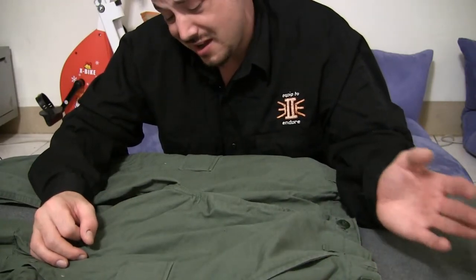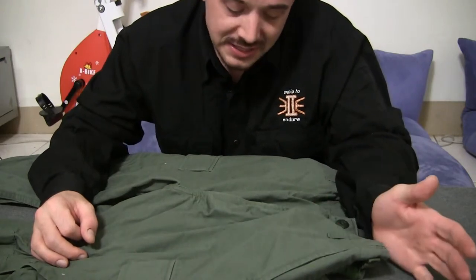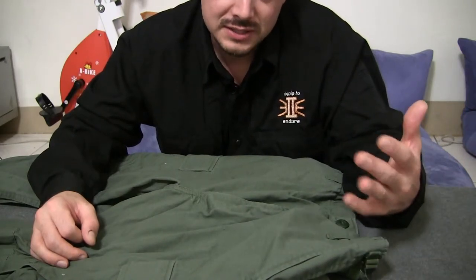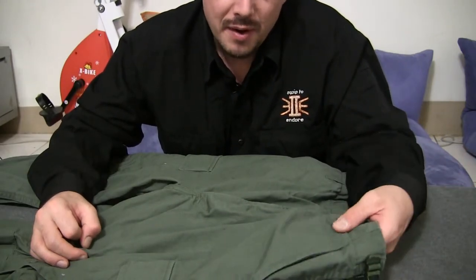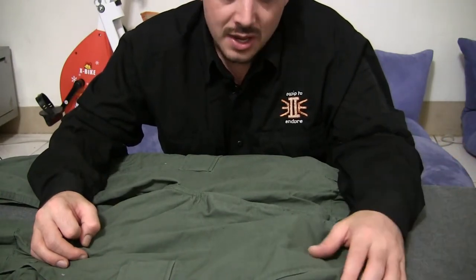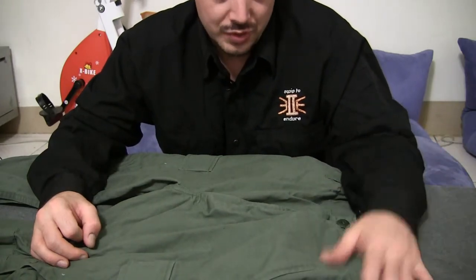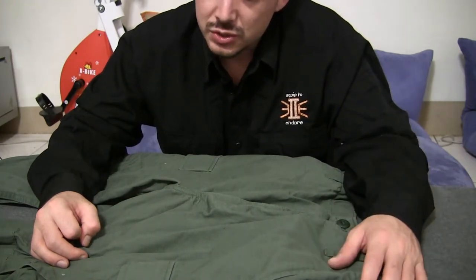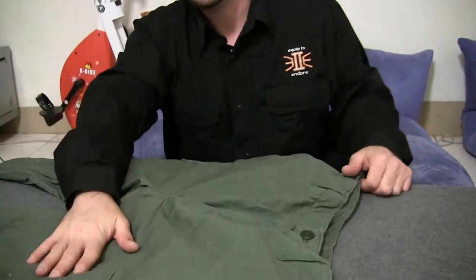That's one of the only times I would ever say go with cotton in the jungle. When it comes to underwear, socks, and shirts, you always want to go with a synthetic. With the pants, you can go with cotton. One thing to understand is that cotton holds grit and grime more than synthetics do, so you want to keep them clean. But generally when I'm trucking through the jungle, my pants are getting soaked anyway. I don't wear a poncho, and I'll often just wade through a stream and keep going because it's so hot you're going to dry off in an hour.